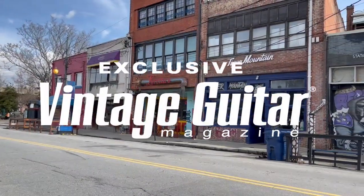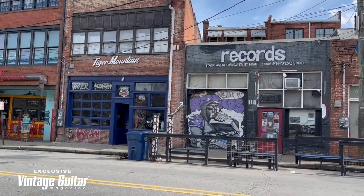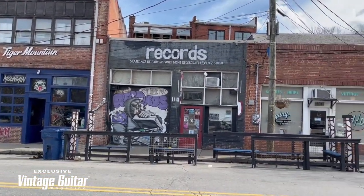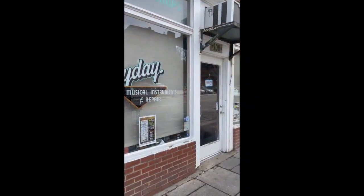Hey, this is Andrew Hendricks. I'm going to take you guys with me on a mandolin safari where we're going to go check out a Fender 64 MandoCaster at Heyday Music in beautiful downtown Asheville.